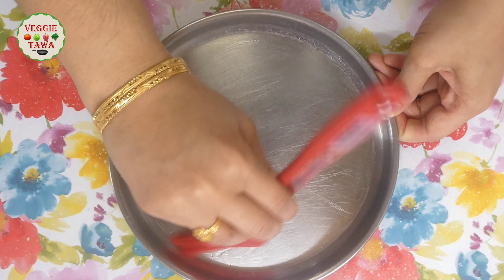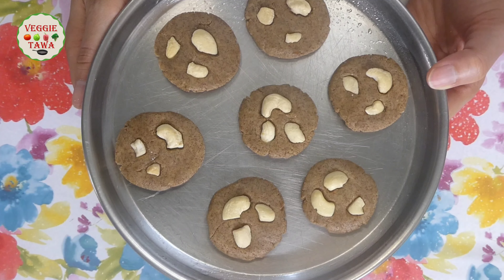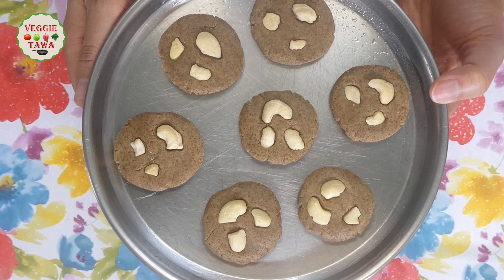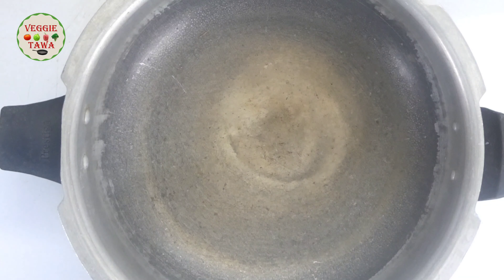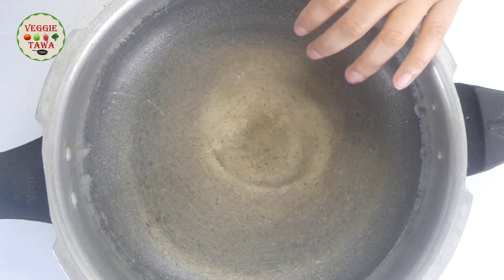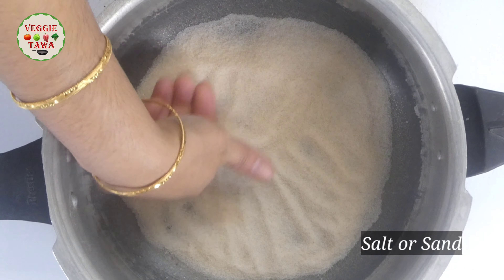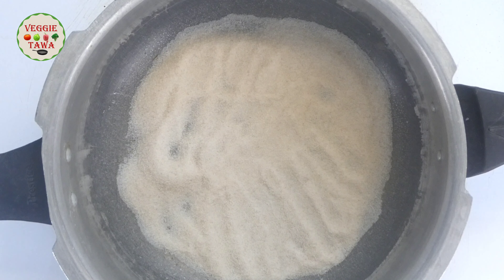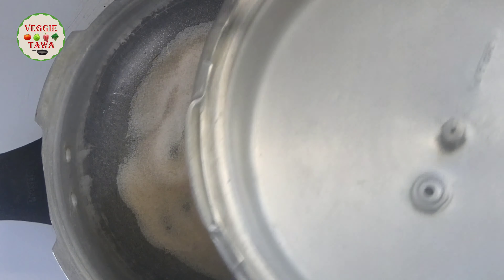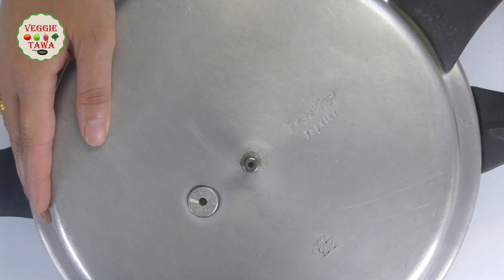We will arrange the steel plate with oil and grease. After arranging, we will leave a gap between each biscuit. We will start with the pressure cooker and form a layer of salt at the bottom. Then we will close the pressure cooker lid without the gasket and whistle. In a medium flame, we will heat the cooker.